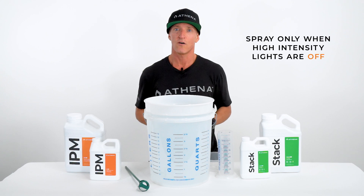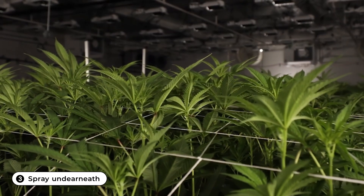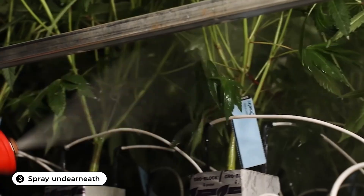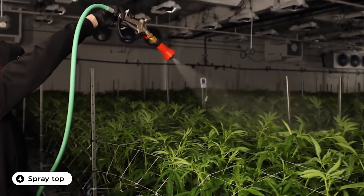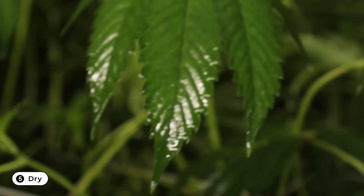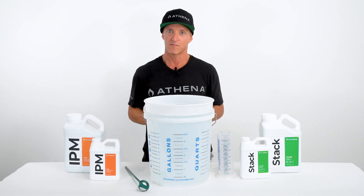Foliar application should always be done when high-intensity lights are off to prevent any foliar burns. Start by spraying the media, following up the stalk, making sure to drench the undersides of all leaves. Follow up with the spray over the top to ensure full saturation of all the plant's foliage. Allow enough time to dry — about three to four hours — before high-intensity lights are turned back on.